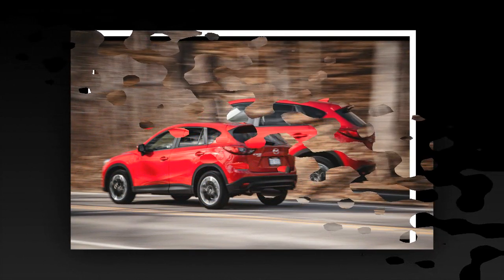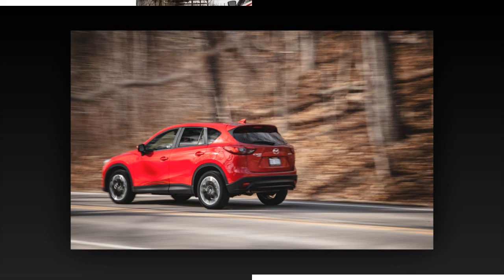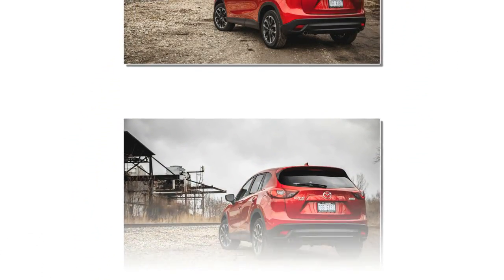Thoughtful touches include padding where one's knee might rest against the side of the center console when, say, exercising our test car's 0.81 grams of lateral grip on a fun-to-drive, twisty road.